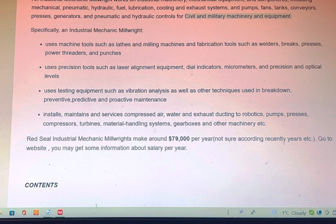They use testing equipment such as vibration analysis, as well as other techniques used in breakdown, preventive, predictive, and proactive maintenance. They install, maintain, and service compressed air, water, and exhaust ducting to blowers, pumps, pressures, compressors, turbines, material handling systems, gearboxes, and other machinery.